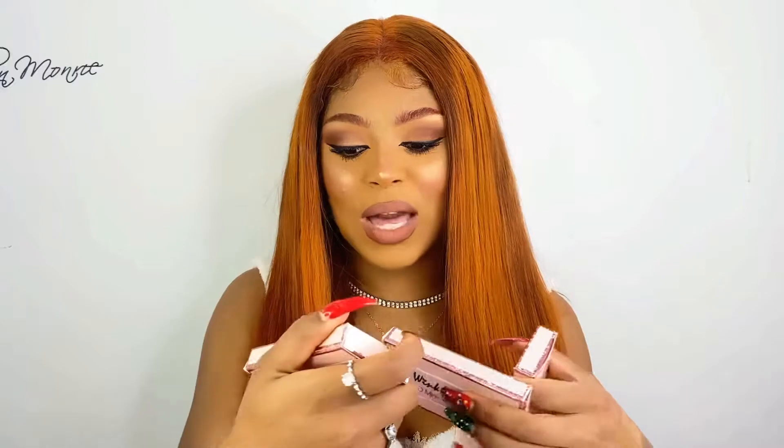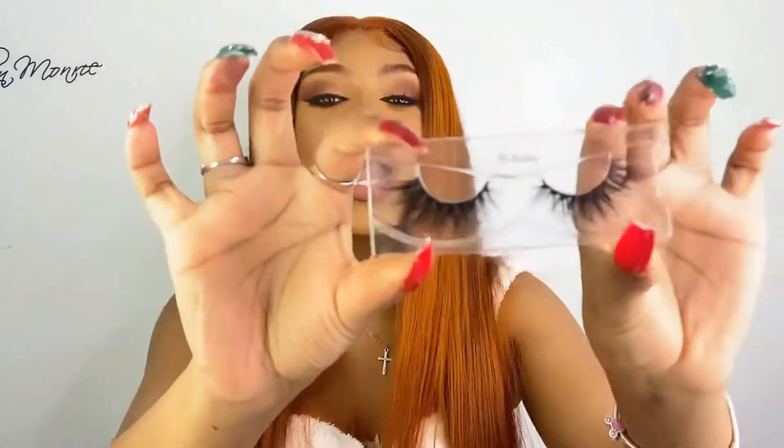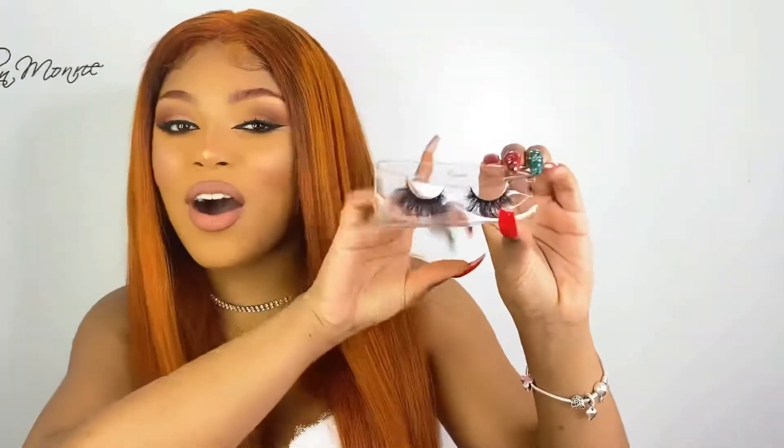So this one is called Miss Kimberly — these are very very wispy and I love wispy. This one is more on the natural side, which I'm trying to get into because the big thick lashes just aren't hitting anymore. This one is also on the natural side — it's called Georgia Peach, super cute. Now my favorites — these ones are called Atlanta. They're not really on the natural side but let's get into them — these are the ones I'm going to be putting on.